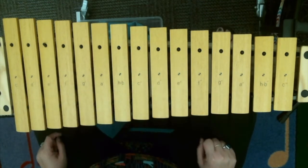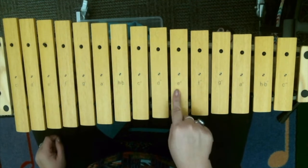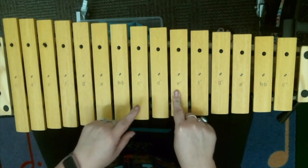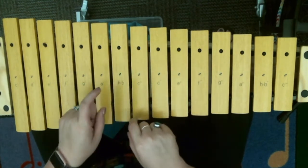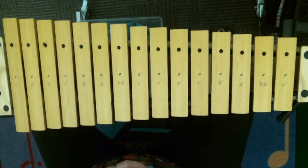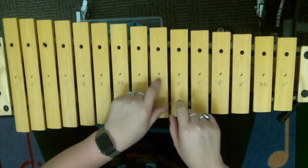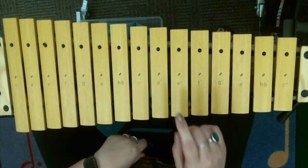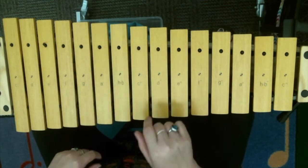Nice job. Let's start up on an E this time — same exact pattern, I've just changed the notes. E, D, C, B, D, D, D, D. We'll do it two times, but I'm going to pause in the center. E, D, C, B, D, D, D, D. Ready, go. E, D, C, B, D, D, D, D.